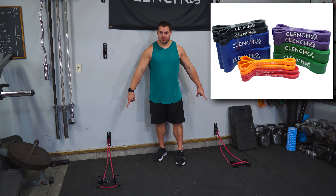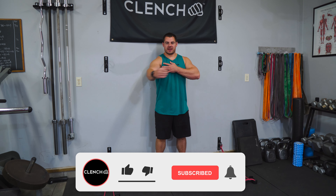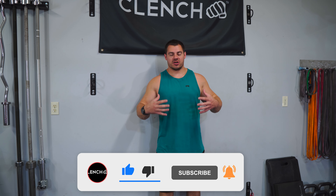You're gonna need a pair of 41 inch bands. I love to have a pair of anchor points that are about arms width apart so that we can really get that chest engaged and that band is pulling our arm out away from the center line of our body. It really helps to get a good engagement for your chest.